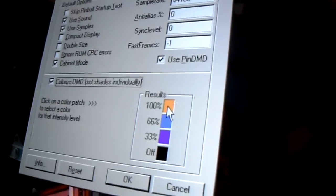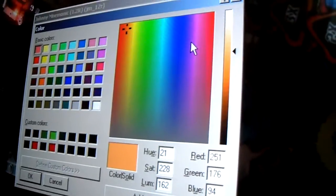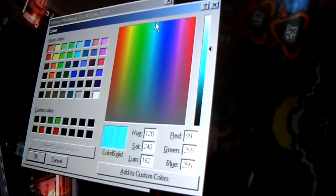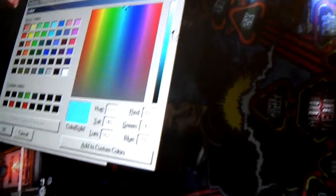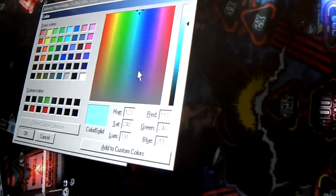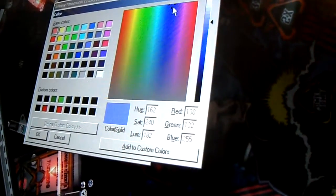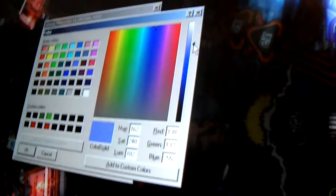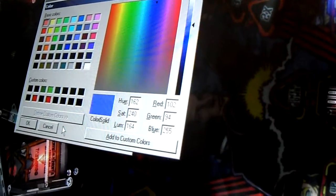I want to pick some colors that would kind of make sense for Johnny. I'm thinking there's a lot of blues, so I'll start off with maybe one of these lighter aqua blues and make it brighter. I'll hit OK. My second color is actually a darker blue — it's already kind of picked for me, but I'm going to make it a little bit darker. We'll hit OK.